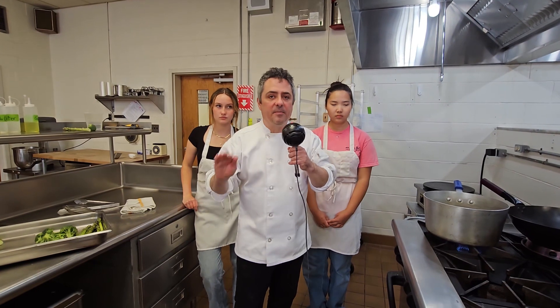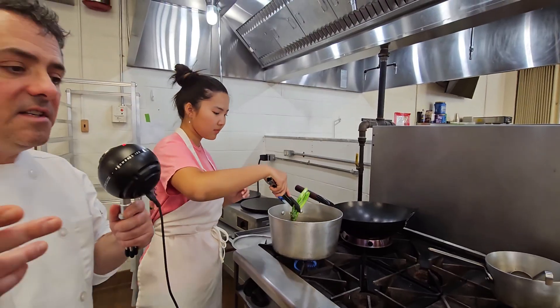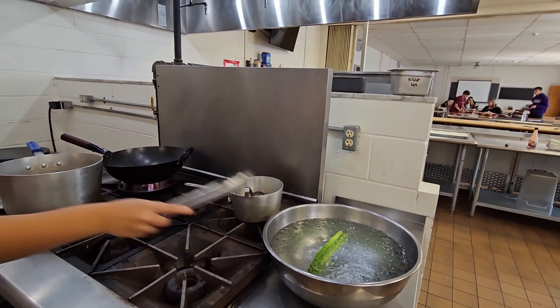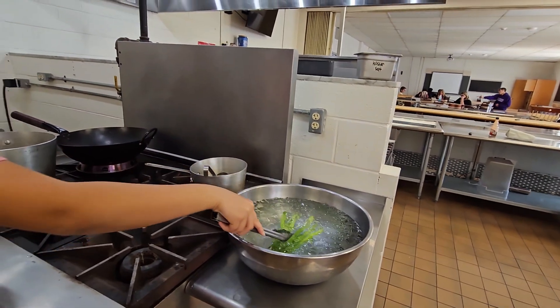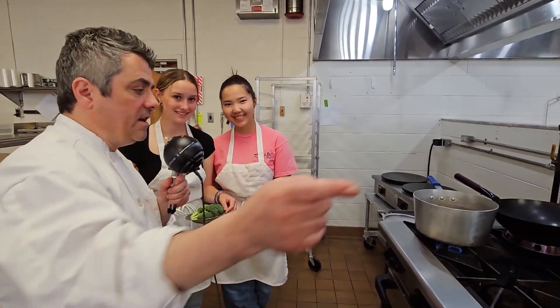It's been about a minute. Rue's going to put this in ice water — that stops the cooking process and it also locks all the vitamins and flavor in there. Up next we're going to do some broccoli.